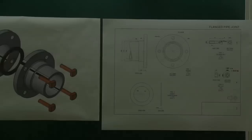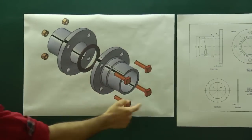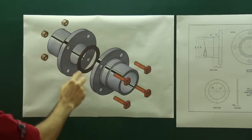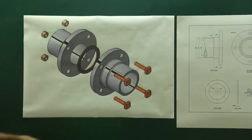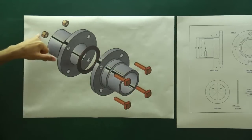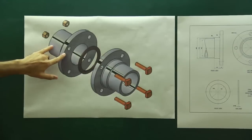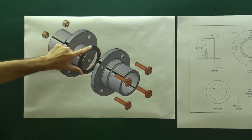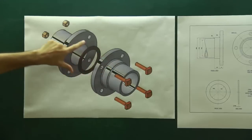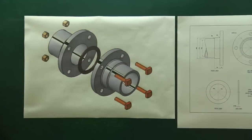In this assembly we have 2 flanges — flange A and flange B — and then we have a gasket, which is this circular ring. Then we have 4 square-headed bolts and 4 hexagonal nuts. First we will draw flange A, then the gasket, then flange B, then the square bolt and hexagonal nut, and we will tighten it.